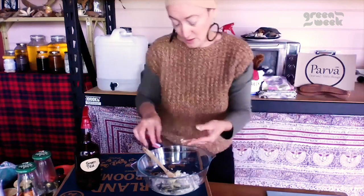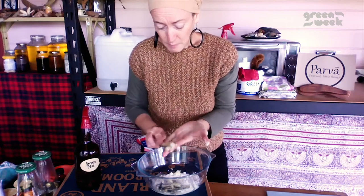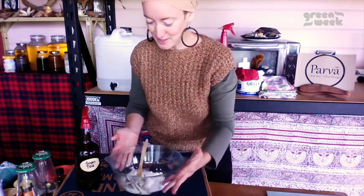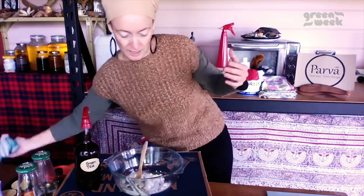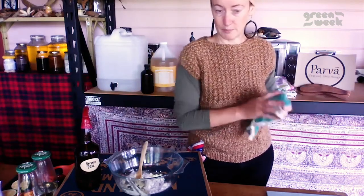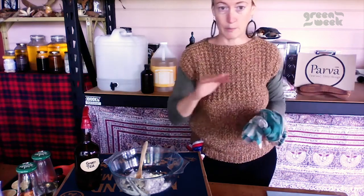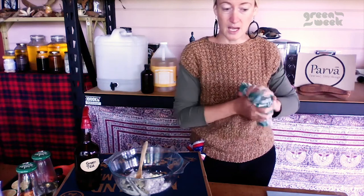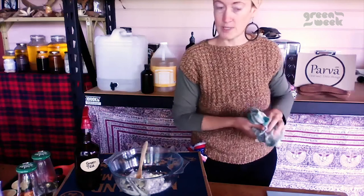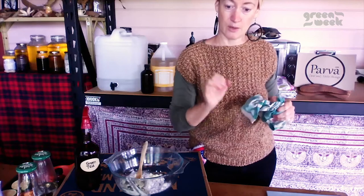Not only does it smell amazing because it's got lime in there, but the lime helps break down extra build-up and scum on things. You'll find when you're using bicarb — because it's so good at absorbing stuff — that when I use it on my kitchen stovetop, even if you can't see lots of the oily residue, the bicarb will pick it up. Your lovely green or white paste will start to turn brown, and then you know it's actually doing the job and making your stovetop incredibly clean.